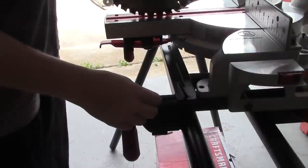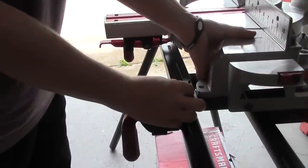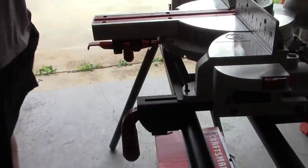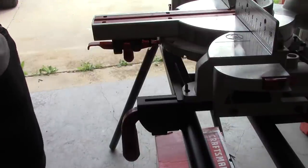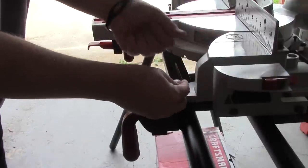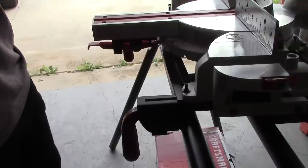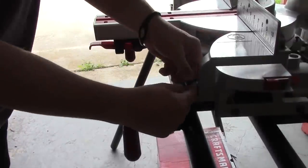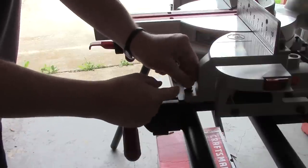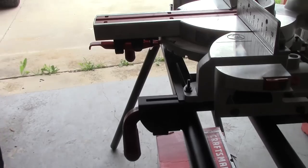Now we're going to start and try to put this right through there like so. Just to kind of hold it in place, I'll go ahead and put my washer and lock washer on there, and the nut — just tight enough to keep it from moving around too much.